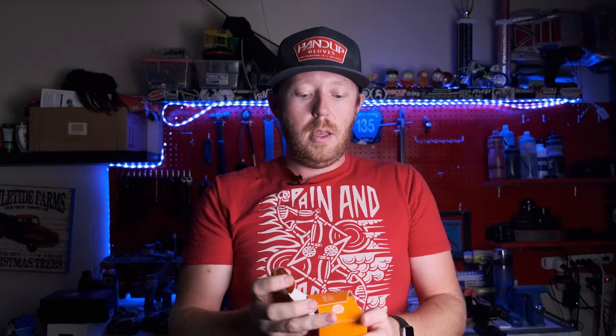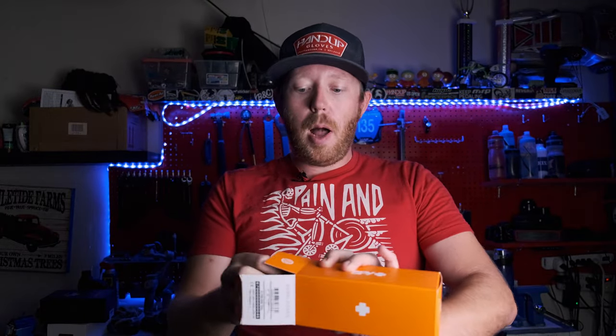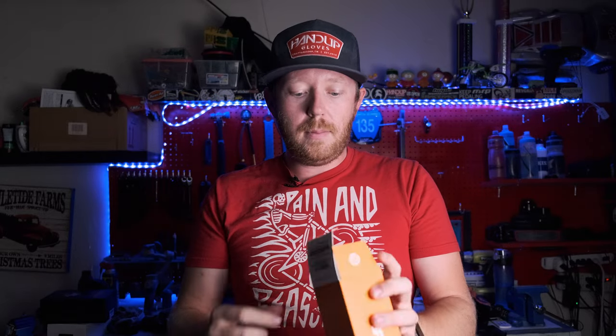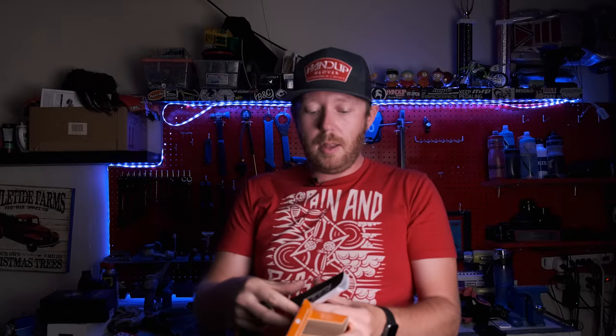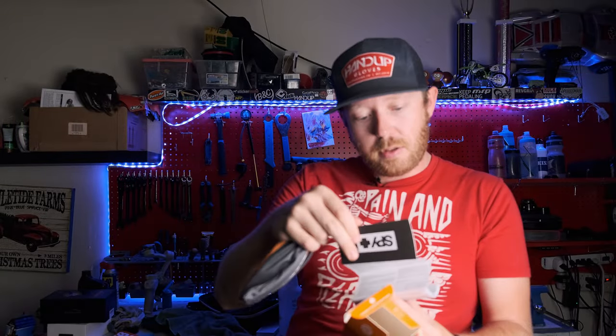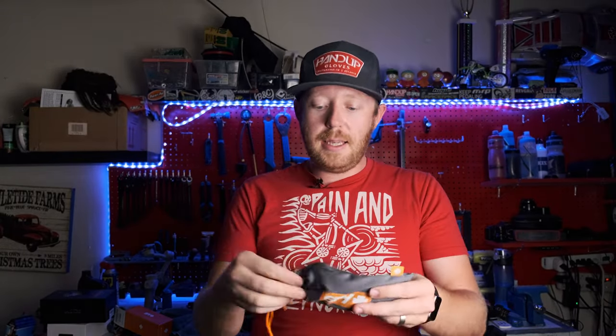So we're just gonna unbox these things here real quick. Obviously you got your nice outer box here. You've got your Happy Information sticker and a little book of information. Got your nice case here.